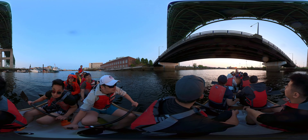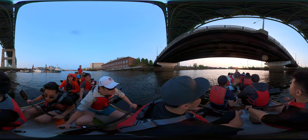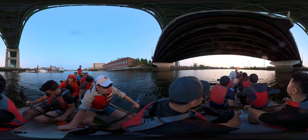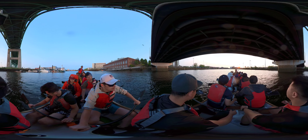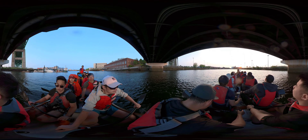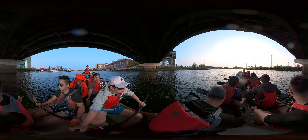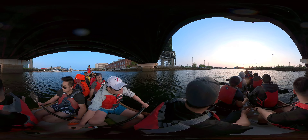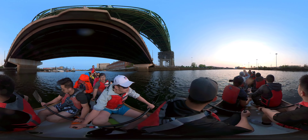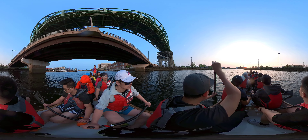First three rows, sit ready. Go. Way enough. Don't look happy. Sit ready. Go. Way enough. Get your shoulders heavy. I want floor and legs to be heavy, not your upper body. Let your lower body do the work. I want to feel the lower body. Try it again.